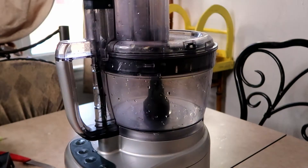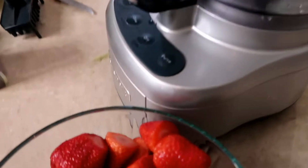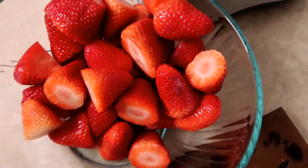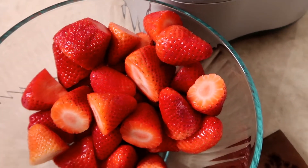Now we're going to move on to the strawberries and I'm really excited for these because I've never done them before. I think they'll be the perfect size to put in pancakes or on waffles. So let's see how they turn out.